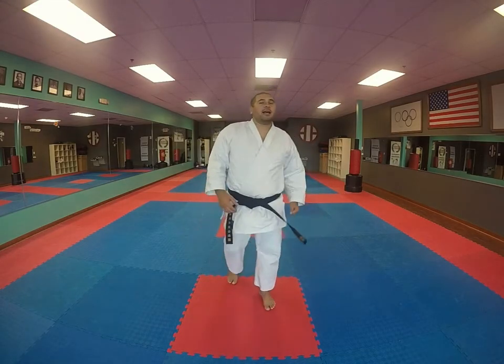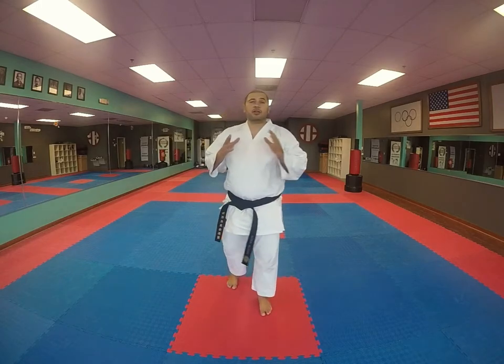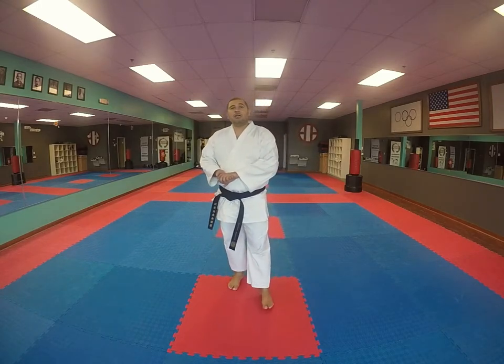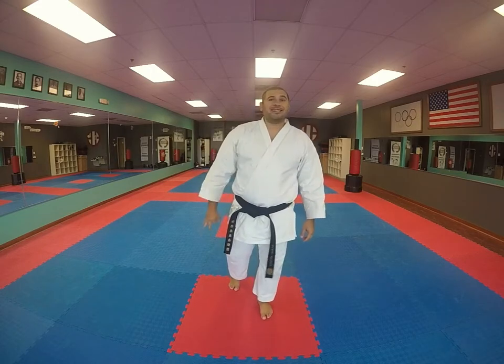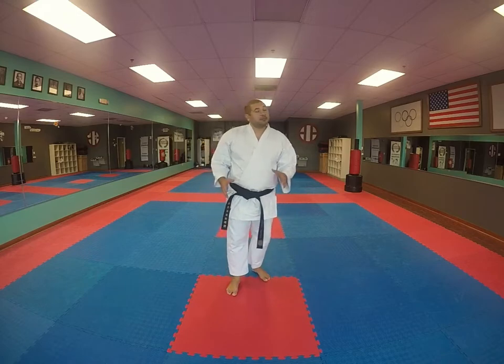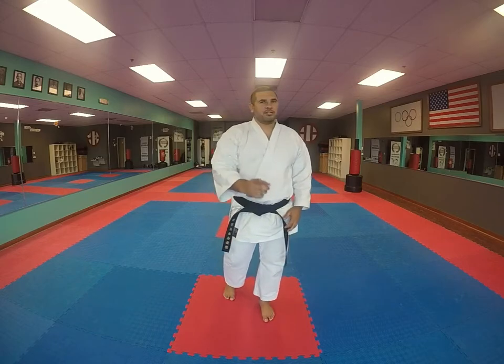Hello! Sensei David here. Alright guys, so we're gonna work on a drill today to improve your kicking power, accuracy, and speed — all three of them at the same time. You're gonna be surprised by what this drill is. It sounds really exciting, but let me tell you, it's actually really easy.